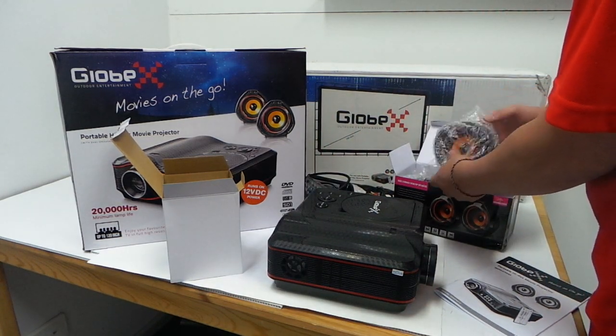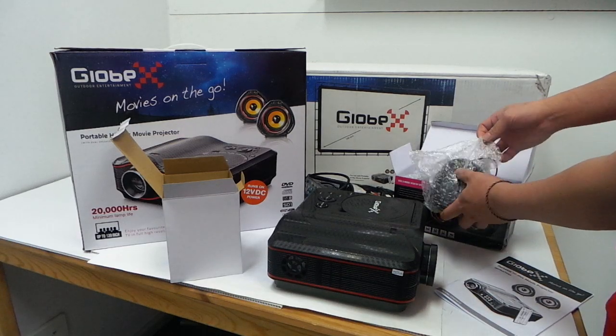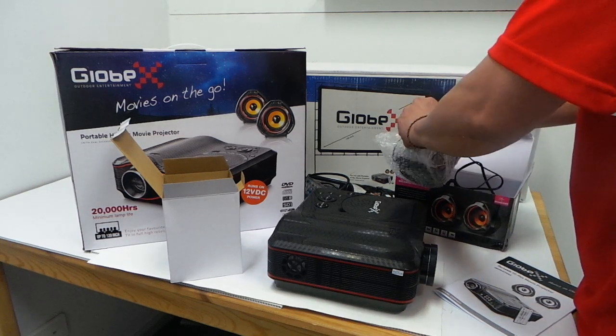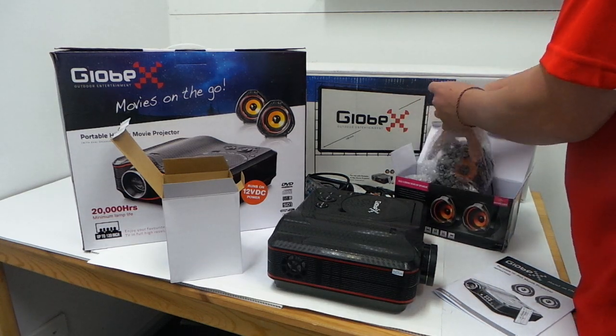And the speaker. Now I only have one of these so I won't be able to open the screen, but I can show you the projector. And this is the speaker.